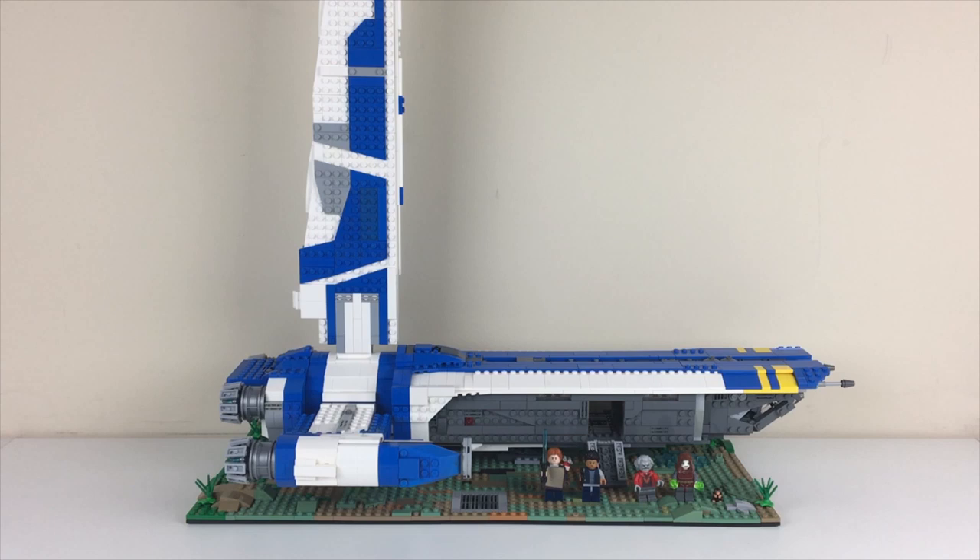I'll be announcing the next build at this scale soon. It scales well with my Falcon, and I really enjoy building at this slightly-bigger-than-playset scale. I have another Star Wars ship in mind — you can guess in the comments. Thank you so much for watching all the way to the end. Do all the YouTube stuff — you know the drill. I'll see you on the next video. May the Force be with you.